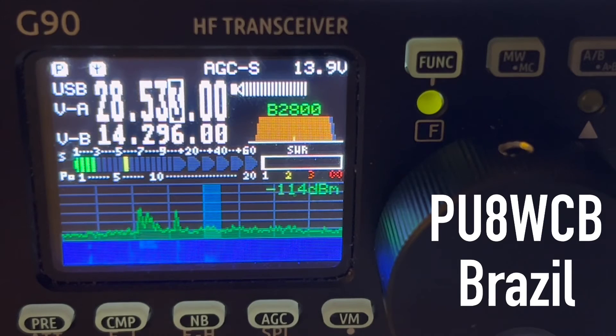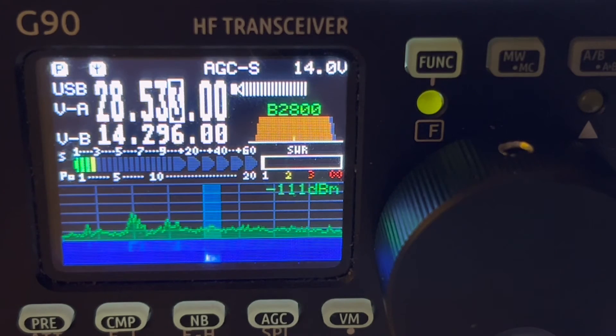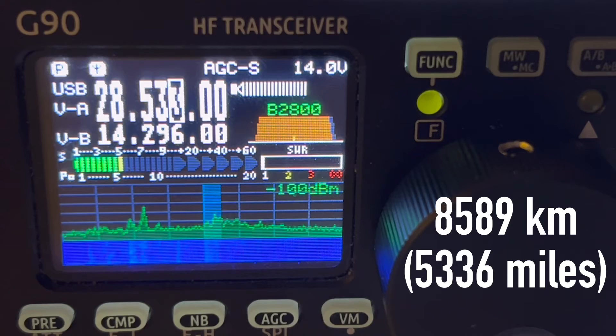I usually show you a lot of videos from my end of the radio, but I will show you one amazing DX contact — short and sweet. It was a pretty big DX contact for me. The first time from here, I have now worked all continents from Poland. This was the one I was missing — South America. SP/K4OGO — I'm an American in Poland.